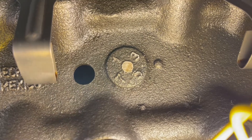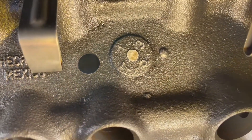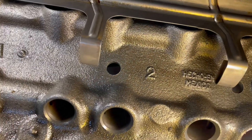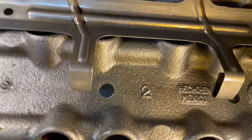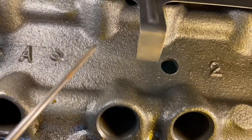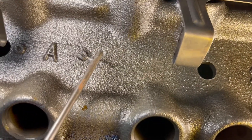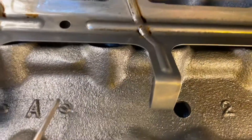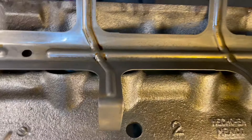It's a 1/4-20 hole and you only want to drill 3/8 of an inch deep, no deeper than that, because you run the risk of going into the cam bearing. I don't know why they decided to put the hole right where the cam bearing is — they could have drilled it over here where there's nothing underneath. But that's what Ford did.